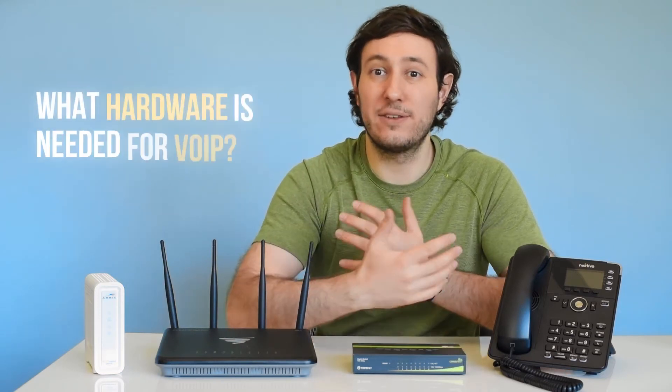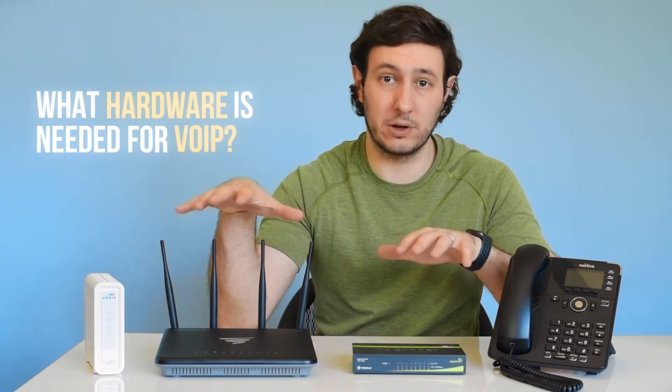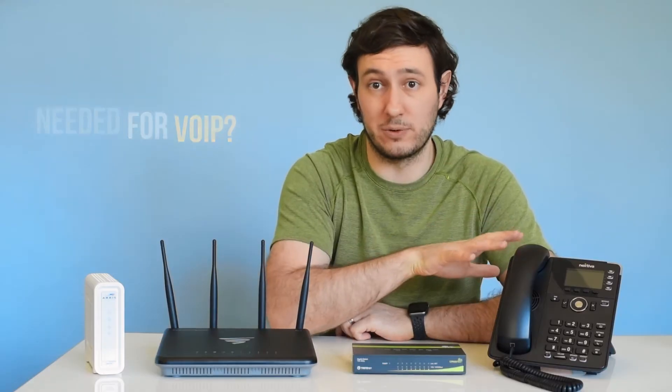Hey, I'm Tony with Nextiva, and in this video we're going to cover all the hardware you'll need to get started with a VoIP phone system.